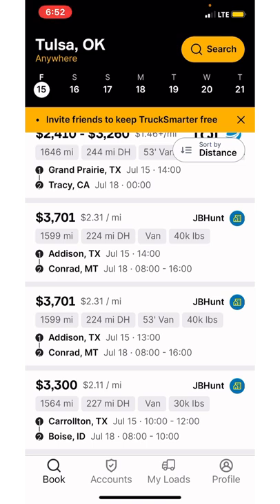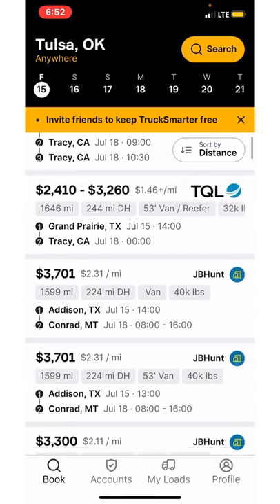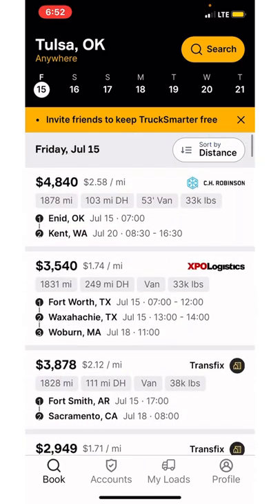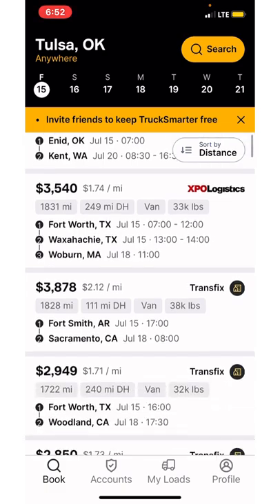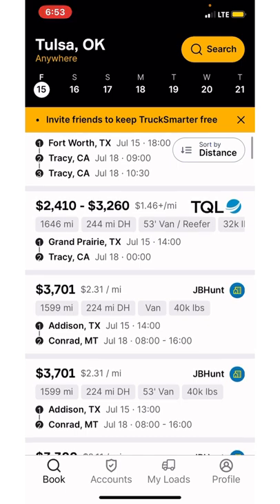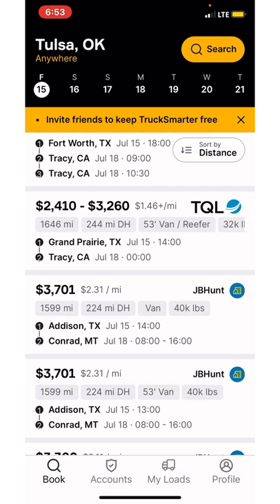That's why I chose to go drive-in, because it allows me to go from load to load to load. The only thing really slowing me down is myself. But as far as the actual load board itself, you can pick anybody — you can pick JB Hunt, see what's on their load board, and do it all from this one app versus having to go to each app and figure out what's what.